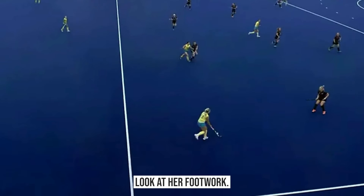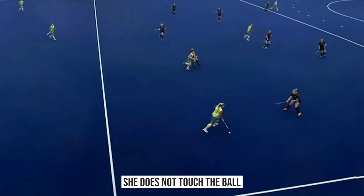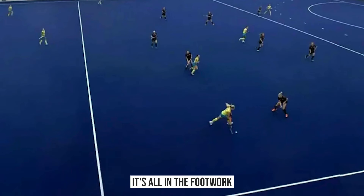Look at her footwork — the ball does not move. She does not touch the ball at all. It's all in the footwork, moving the feet around the ball.